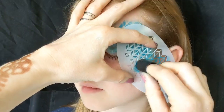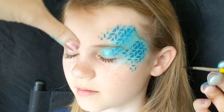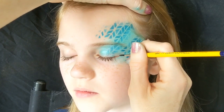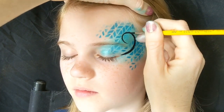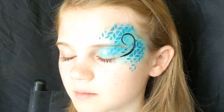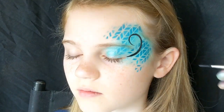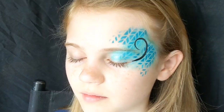Using your line work and stencils are great for helping you out with this. With a Loew-Cornell number two brush and some DFX black, starting at the corner of the eye just swirl up — this is going to provide you with the start of your swirly eye part. You can use this to work out where to put the rest of your design.